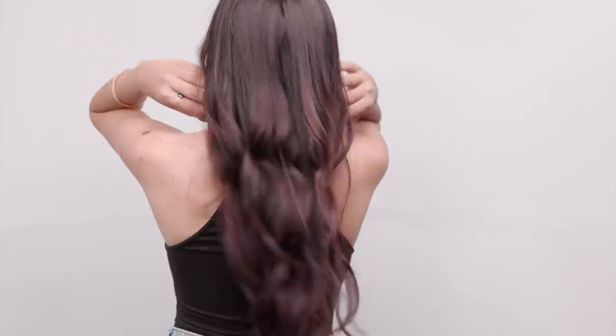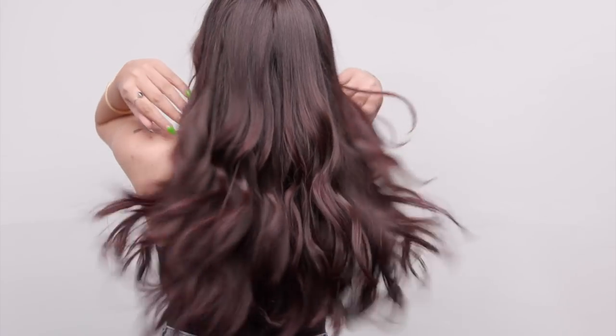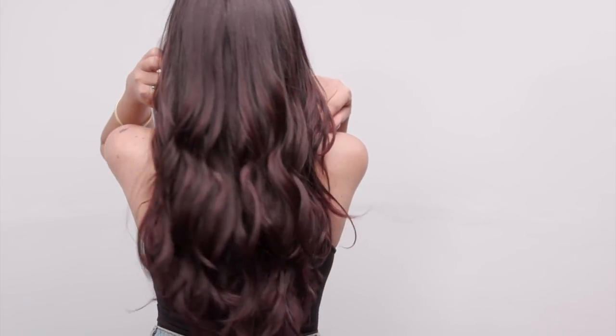And here is our end result using Hair AI to get to that perfect length — nice, shiny, healthy, beautiful hair. Hope you guys like this video. If you did, subscribe to the channel, like the video, and I'll see you guys on the next one.